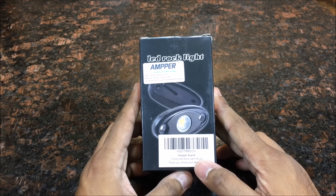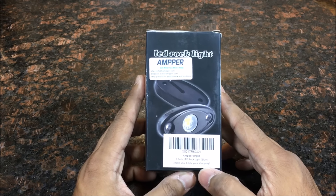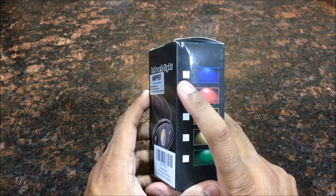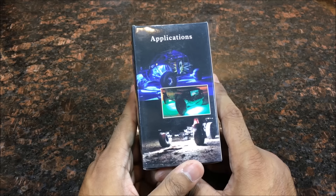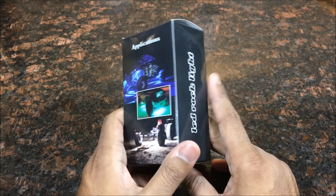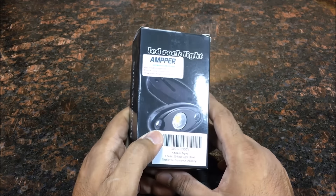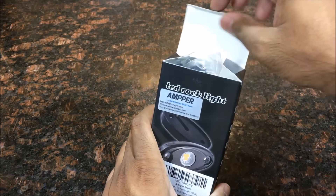Here it is — the LED rock light, and this color will be blue. You can see it's blue with a check mark right there. This is normally for off-road vehicles but I want to try these out on a normal vehicle, so let's open this up.